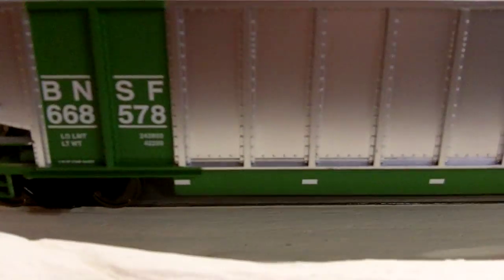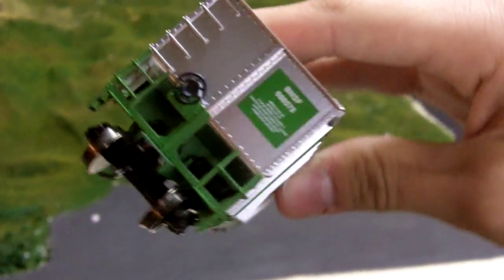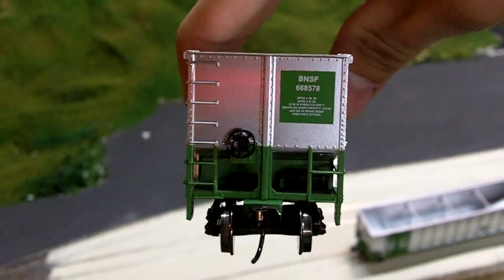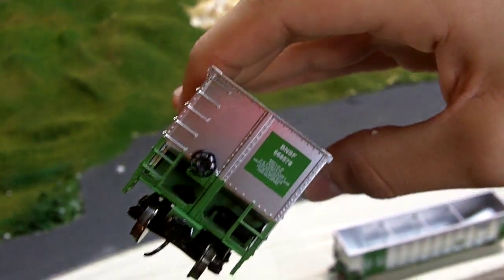There's the regular knuckle coupler on the end here. They have hidden weight somewhere in them — there's some good weight to it. The underframes look like that. On the end they've got lettering there, and there's lettering up top too. You can read it in real life.